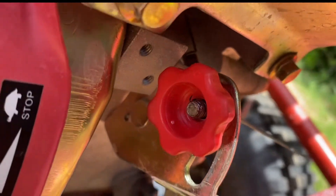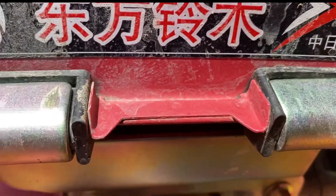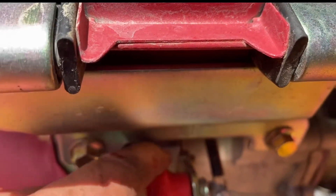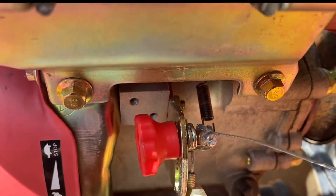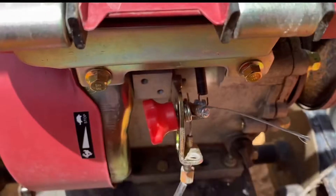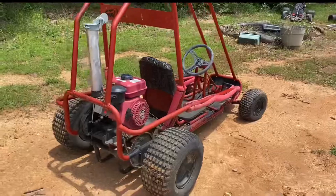I found that I did need to just keep the knob on instead of taking it off completely, because it does provide some rigidity to this little structure instead of it just being super loose. You've got to keep it loose so that throttle can return, but that's all I do and it's been working great for me. Let's see this thing idle.